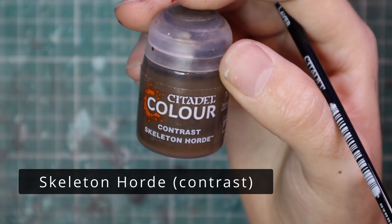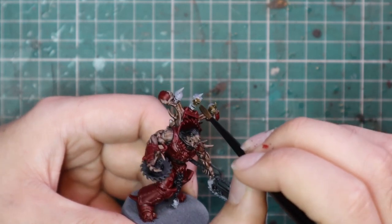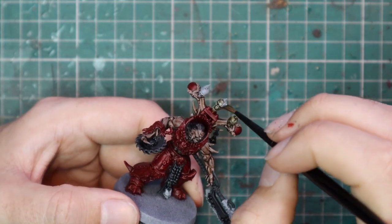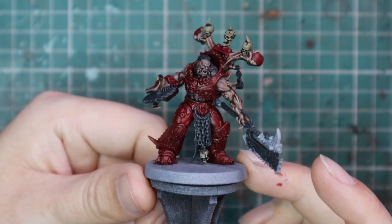After that, it's time to move over to Skeleton Horde for any of the bones — meaning the severed skulls decorating the backpack. We're going to get a Skeleton Horde base coat on those: three on his backpack and one hanging down from his loin-cloth chainmail.